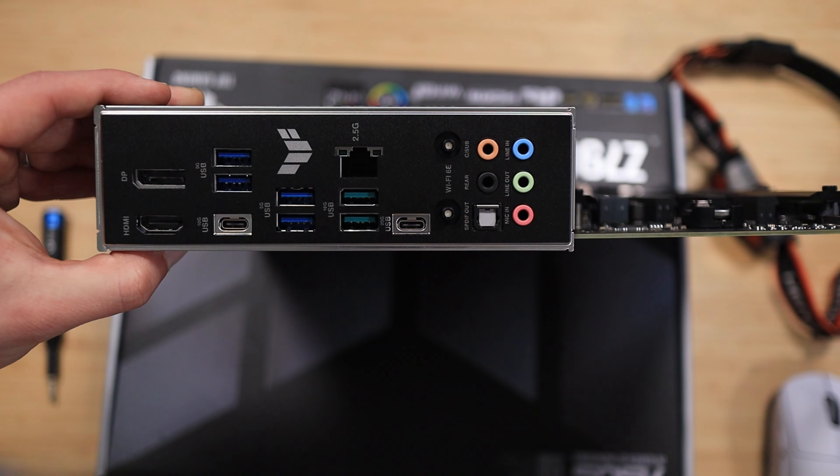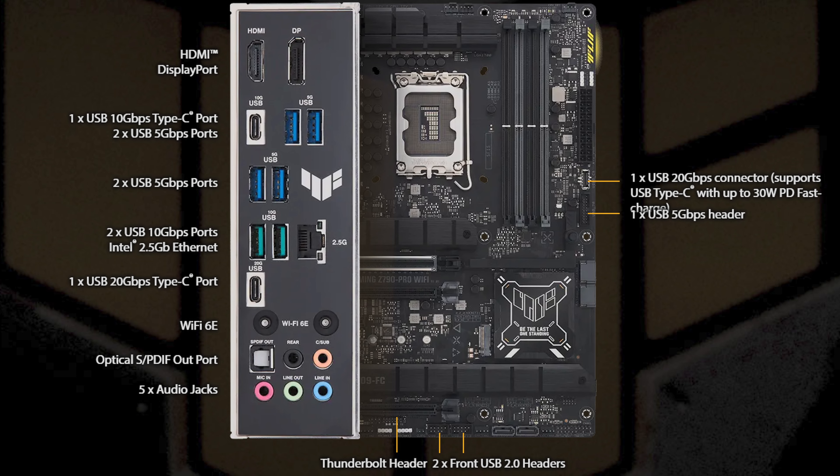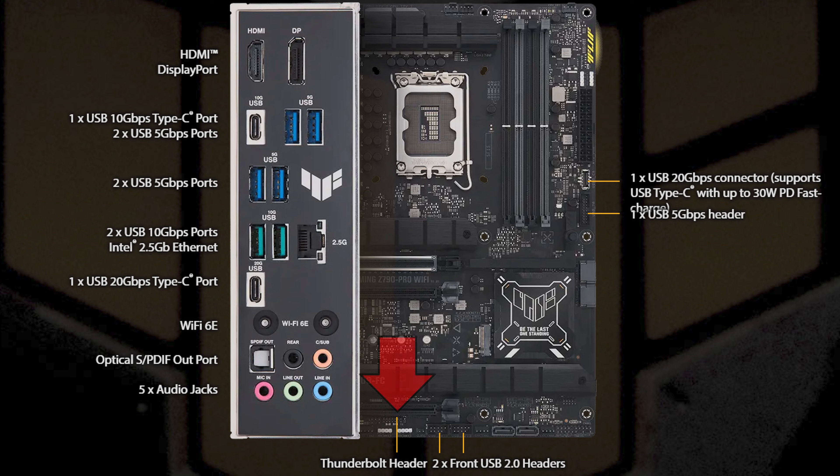Obviously, it's a motherboard, so we have to talk about the IO. It does have an integrated IO shield, which I appreciate — I can't stand standalone IO shields. If you look at the IO, we have one HDMI port, one DisplayPort, four USB 5 Gbps ports, two USB 10 Gbps ports, a 2.5 Gbps LAN from Intel, Wi-Fi 6E, Bluetooth 5.3, one USB 20 Gbps port, audio jacks, and an optical port. There is also a USB 4 or Thunderbolt header on this motherboard so you could use an adapter to get Thunderbolt support if you really wanted it.